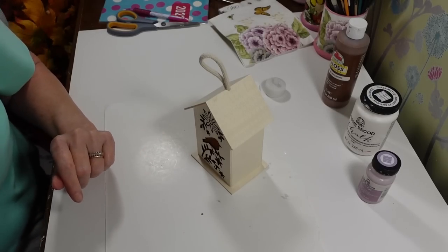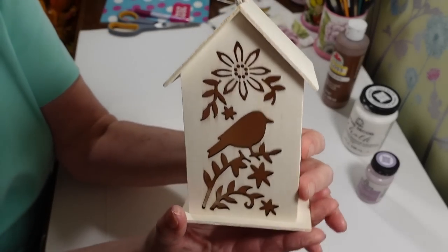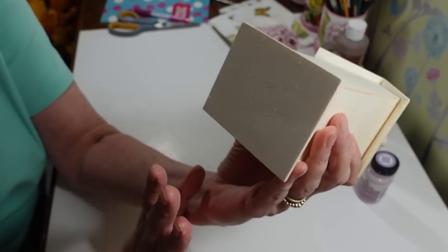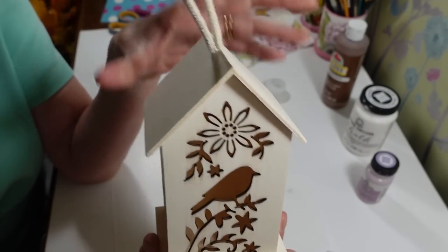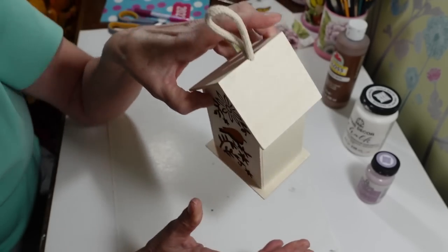Hi everyone, welcome back to my craft room! If you're new here, welcome. Today I want to work on this little birdhouse that I picked up at Dollar Tree a few weeks ago. It's a nice little wood birdhouse — really a decorative piece. I want to make the inside light up and do a little decoupage on it.